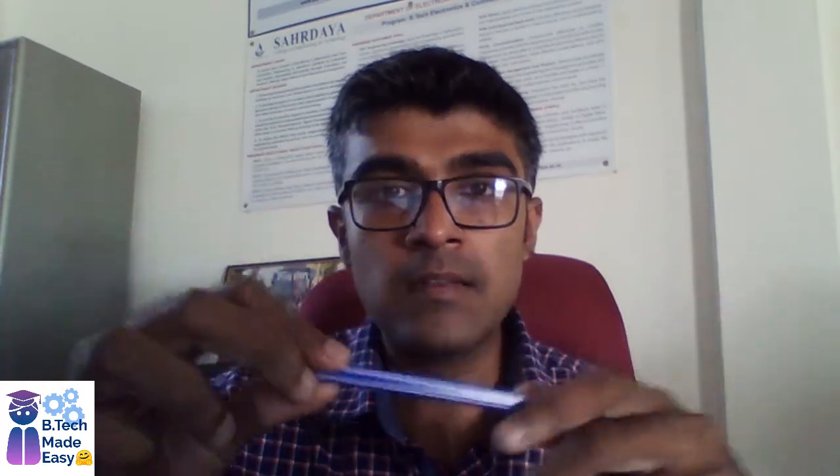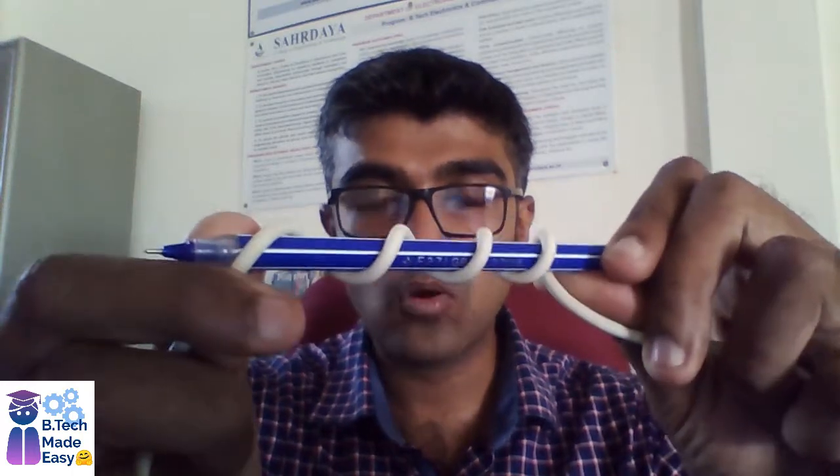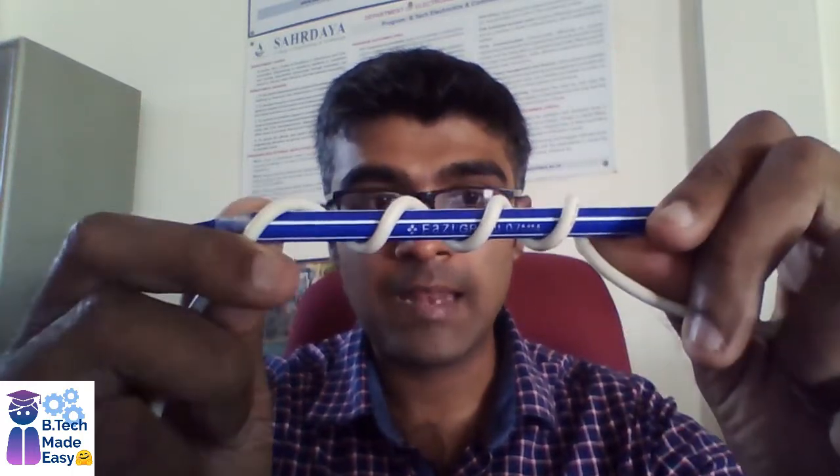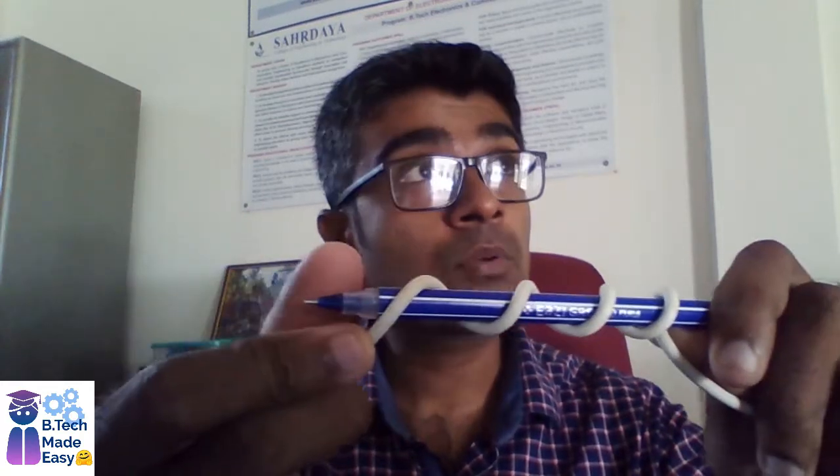To make the helical antenna: this cylinder will work as the base, and I will be winding the copper wire over the cylinder just like this. You can see here we have made a helix — this is the copper wire in the form of a helix. Now if you attach a metallic plate to the end of this helix, you have got the helical antenna.